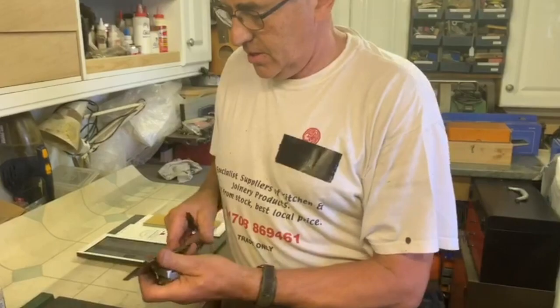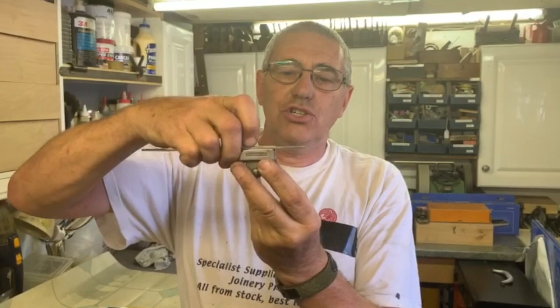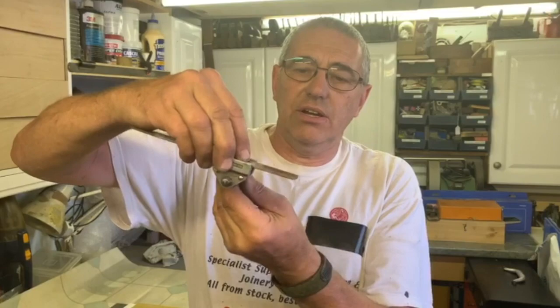The next thing we need is a guide — a little cheap guide, they're only about £10, but they are really good. They will keep the angle. The way they work is when you take your blade out of your plane, or whether you take your chisel, you remove the blade, set it into the gauge and tighten it in so it sits tight in the gauge, and that will give you your angle.